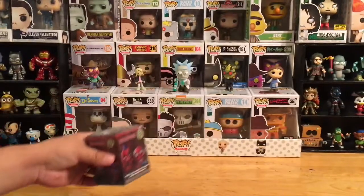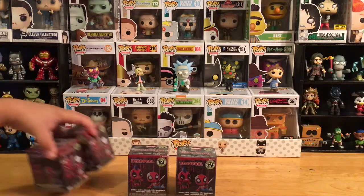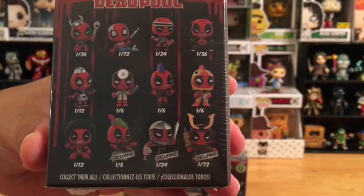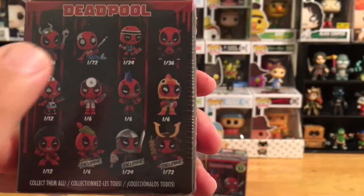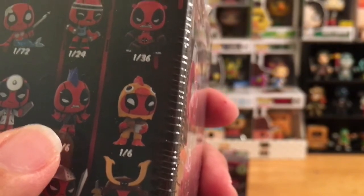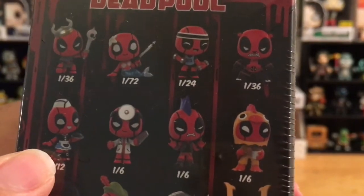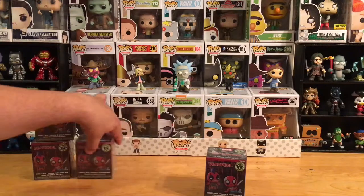I'm a big fan of Deadpool. The movies are amazingly entertaining and fun — if you haven't seen the second one yet, highly recommend it. I think it's just as good as the first one. I've got four to unbox; hopefully we don't get any doubles. Looking at the back, I'd like to get the panda Deadpool, the Robin Hood one, the mohawk one — that looks pretty awesome — and the roller skate waitress car hop one. Let's open them up!